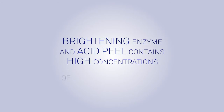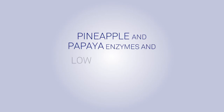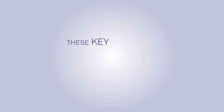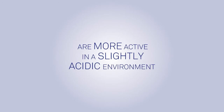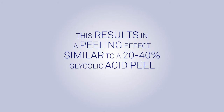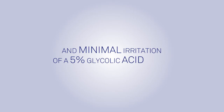Peel. The SkinPep Brightening Enzyme and Acid Peel contains high concentrations of protein-digesting pineapple and papaya enzymes, and low concentrations of glycolic and lactic acid. These key ingredients have been combined because protein-digesting enzymes are more active in a slightly acidic environment. This results in a peeling effect similar to a 20-40% glycolic acid peel, with the comfort and minimal irritation of a 5% glycolic acid peel.